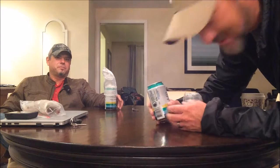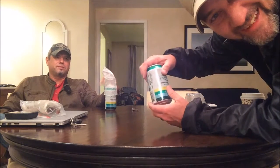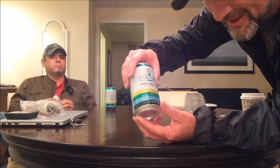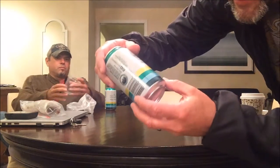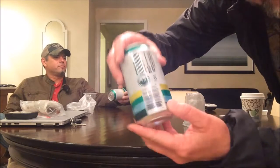What's up everybody, welcome to Traveling Glass Can Bottle Beer Reviews. We're here with my boy Joe in San Antonio, Texas. We got some Platform Beer Company Speed Merchant White IPA. It's out of Cleveland, Ohio.